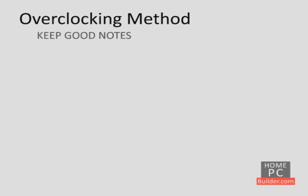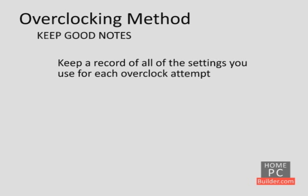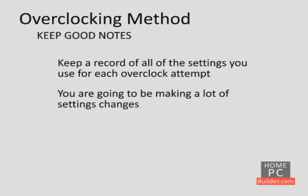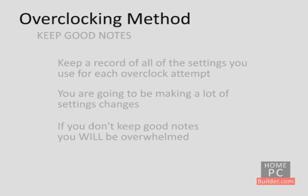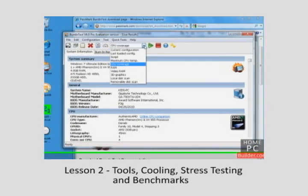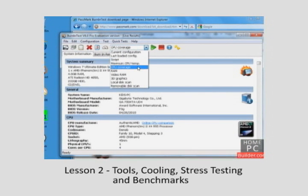With all of these settings, it's easy to forget what changes you make, what worked and what didn't work. It's extremely important to keep notes while you overclock. For each new overclock attempt, you need to write down all of the settings used for that overclock. We are going to be making a lot of settings changes — if we don't keep track, it will become overwhelming. In the next lesson, we will run some tests on our CPU with stock settings to get a baseline for how well it's being cooled and performing.